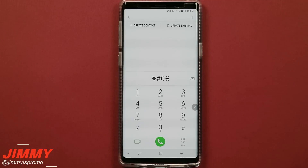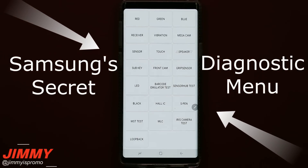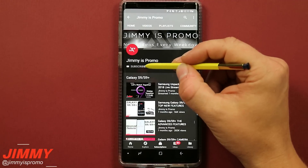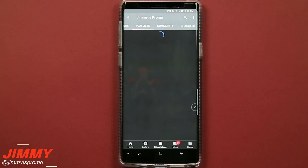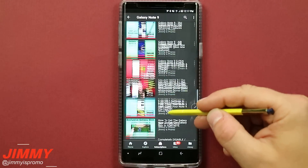Hello everybody, Jimmy is Promo here back again with another awesome video. In today's video we will be talking about the secret Samsung diagnostic menu that you're able to use on the Samsung Galaxy Note 9. If you are brand new here at the channel and you own a Samsung Galaxy device, don't forget to hit that subscribe button as well as the bell for notifications, and check out the playlist tab at the very top for everything I've uploaded so far for the Samsung Galaxy Note 9.